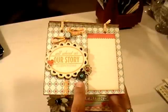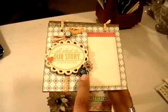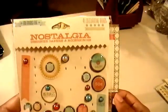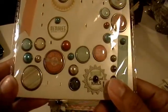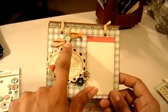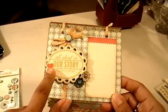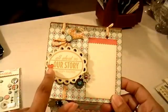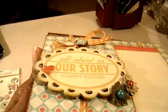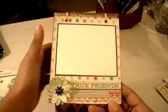I put this piece up on dimensionals and used a small flower punch, layering different flower pieces together to make a flower. I added a decorative brad from the collection in the center — they have some really cute ones. On this part is another brad where I just took the prongs off the back and added it as a button on top of this bow. Then I used a heart punch to cut a little heart from the paper and added glossy accents on it.